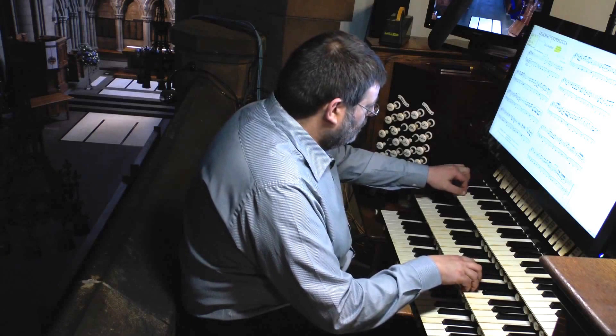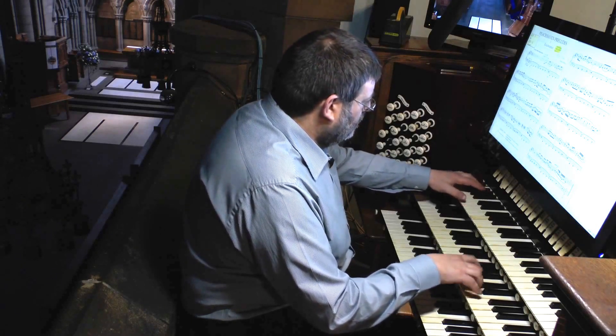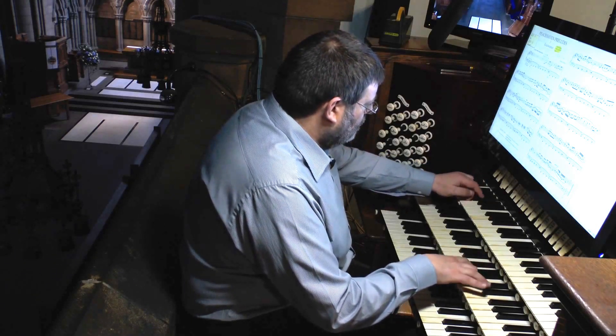We can play it on a few important notes.